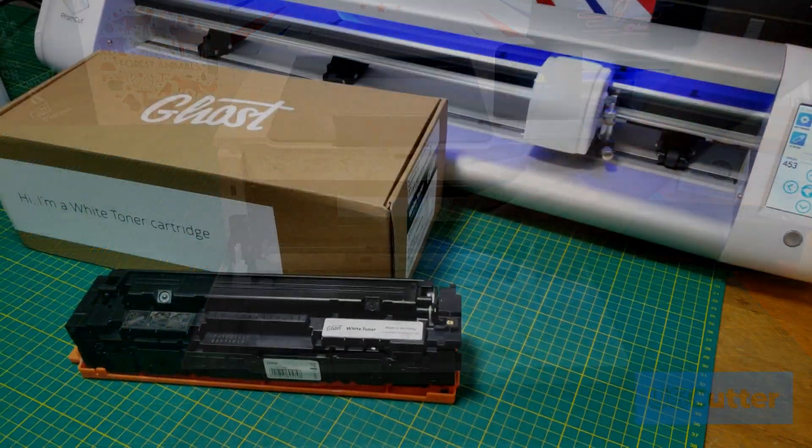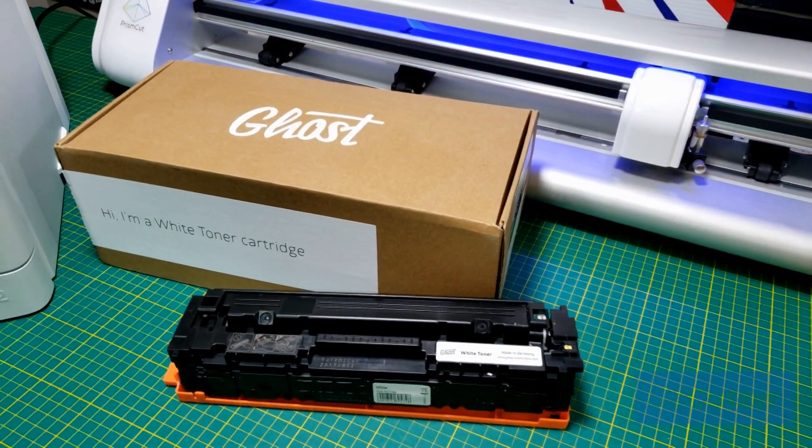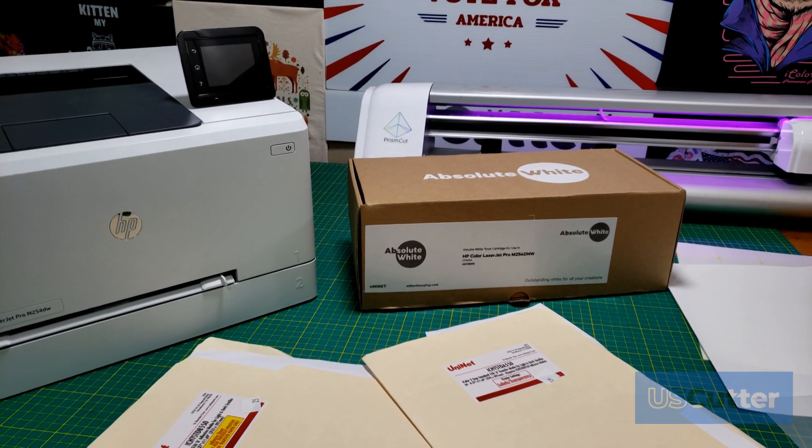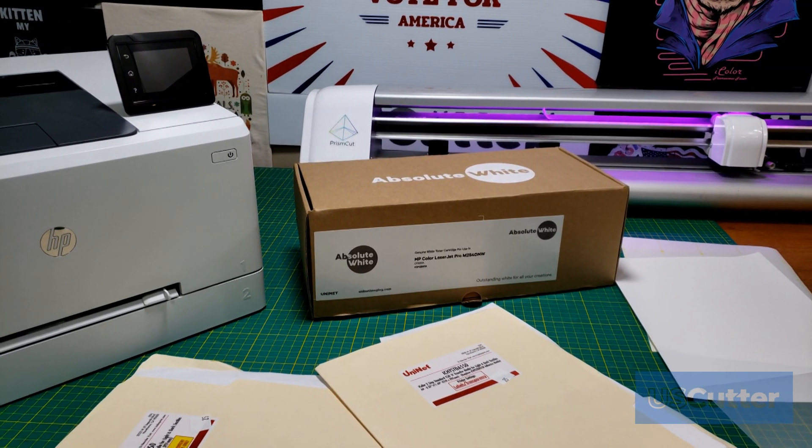We offer two different brands for these cartridges here at U.S. Cutter. We have the Ghost white toner cartridges and then the brand new UniNet Absolute White toner cartridges, and all of these are for some of the more popular HP printers here in the United States.